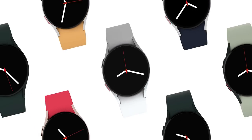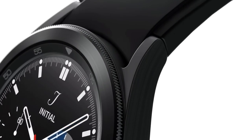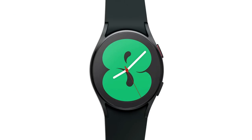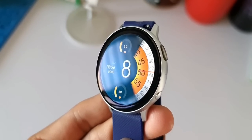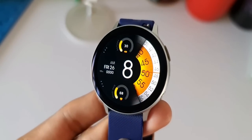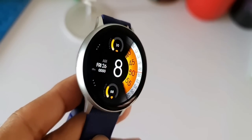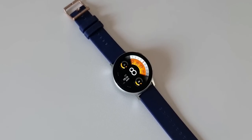Should you upgrade from your existing Galaxy Watch 3 or Active 2? I have a couple of answers — one is yes, you should upgrade; the second is no, you should not upgrade. These are based on two different scenarios. First, if you have bought an Active 2 or Watch 3 recently — let's say less than six months ago — I would say do not upgrade it. Use it for another six-plus months and then consider upgrading.